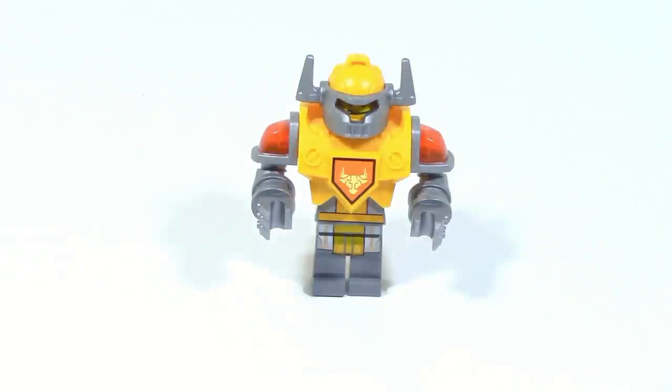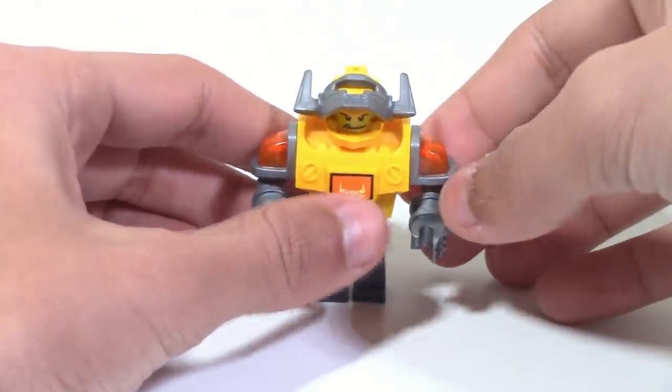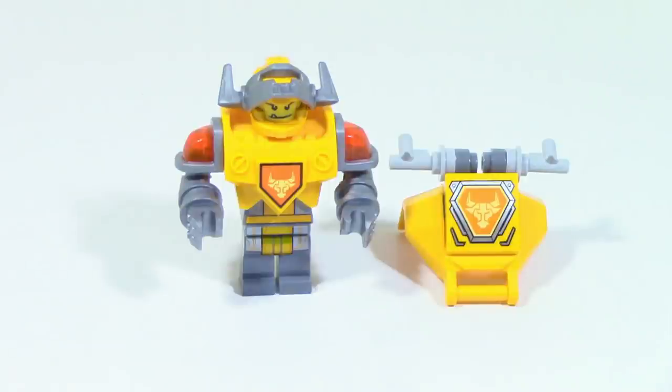The Axle included in Battlesuit Axle is exclusive to the set, and personally I think this is my favorite Axle they have released thus far. I really like the way the colors fit together, I think this has pretty decent color distribution and I just like the way it looks overall. Of course you can move up the visor so you can see his face, and you can also see in the middle his bolt symbol which you can also see on the actual Battlesuit itself.